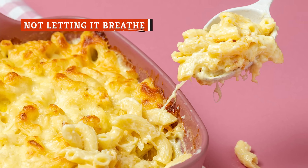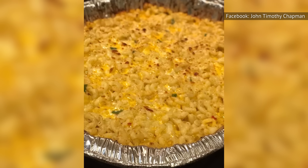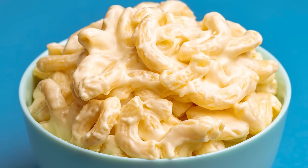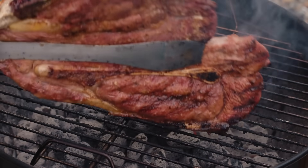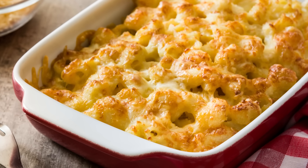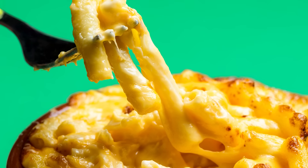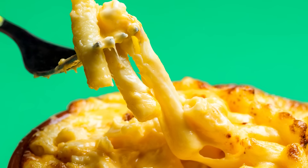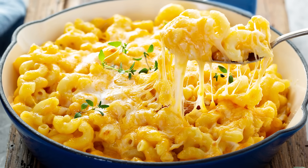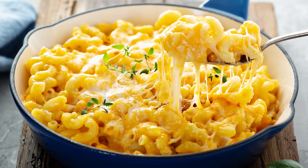It takes a very strong-willed individual to remove a fragrant, crackling, bubbling pan of mac and cheese from the oven and not immediately help yourself to a big heaping bowl of cheesy deliciousness. However, mac and cheese is not unlike a slab of beautifully grilled or roasted meat — the flavors and textures hit their peak if allowed to rest for 10 to 15 minutes after leaving the oven. This allows the cheese sauce to calmly settle around the macaroni, burrowing into its nooks and crannies. If you don't let your mac rest, the sauce will literally be a hot and runny mess.